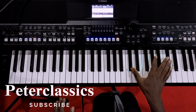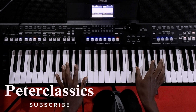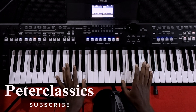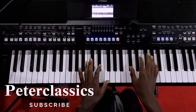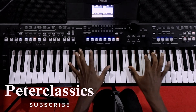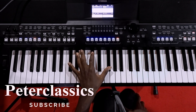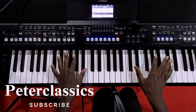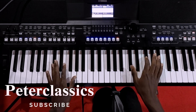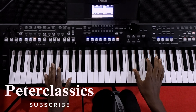Very nice. We begin the key of F sharp — the major scale: one, two, three, four, five, six, seven, and two, one. On my left I'm using the sub bass, on my right I'm using the mellow guitar. So if you want the same voices, box me. We begin the second inversion of F sharp.